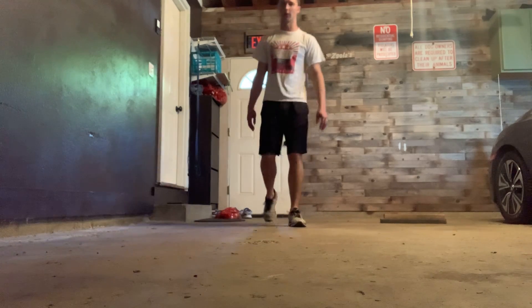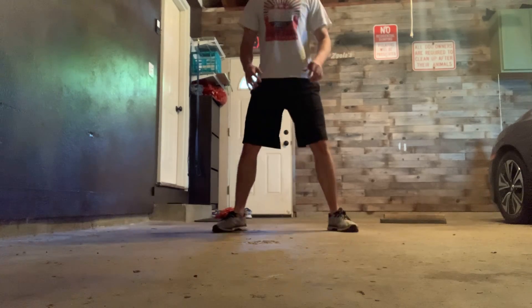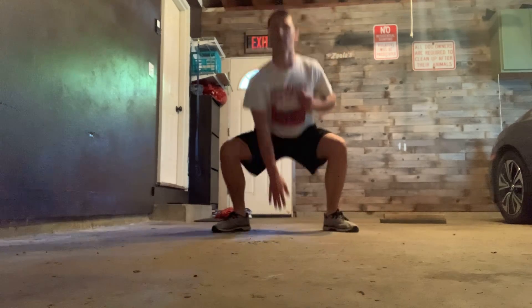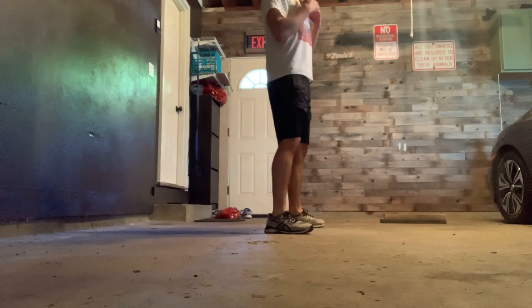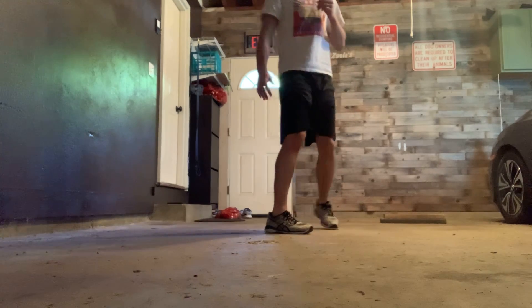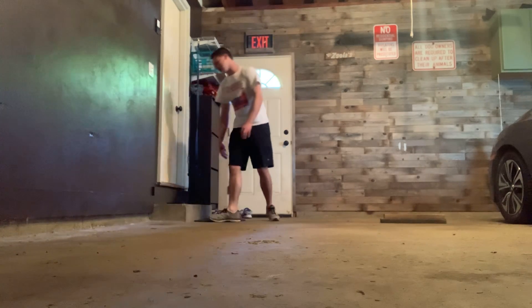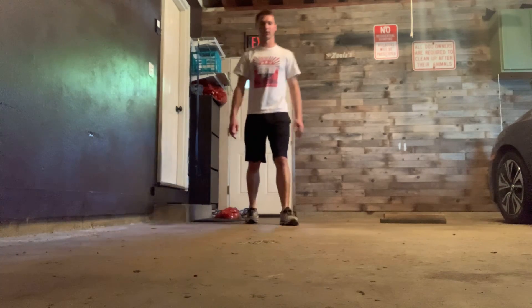The first exercise is 45 seconds of touchdowns. You're gonna start with your feet together, jump out, squat down, and touch the ground — just like this. Remember when you squat down: chest upright, 90 degrees. You might have to go a little bit more to touch the ground, and that's okay. After that, take your 15 seconds of rest.